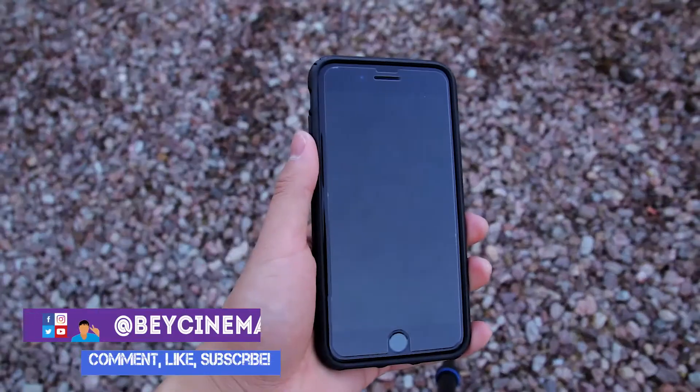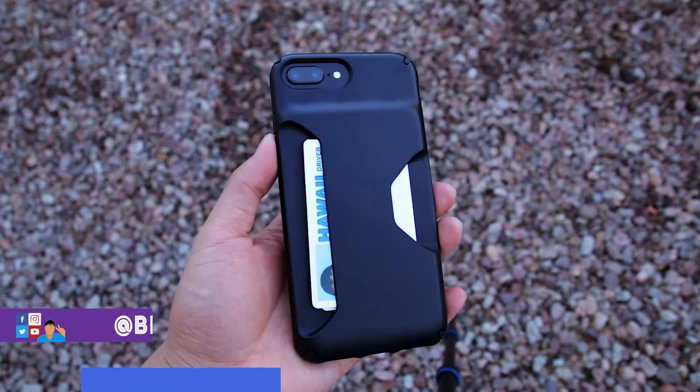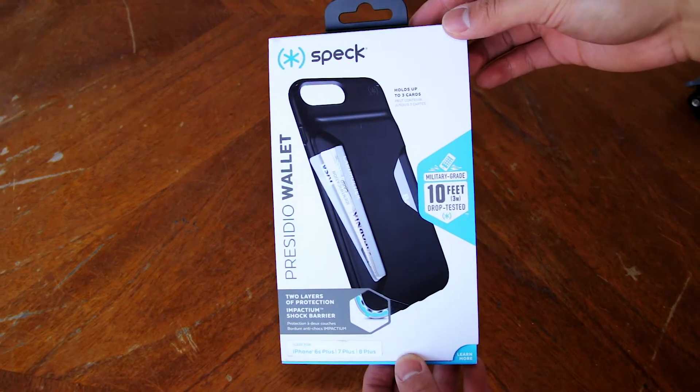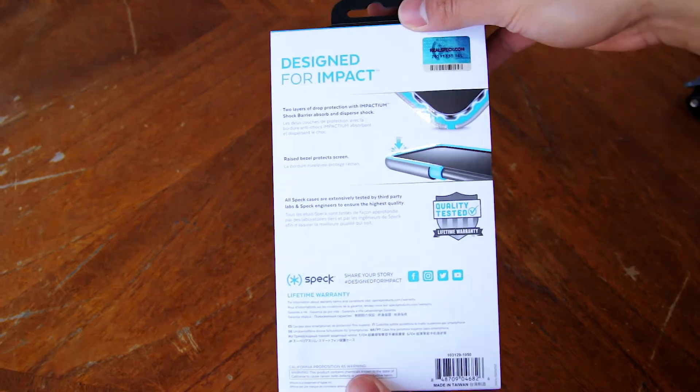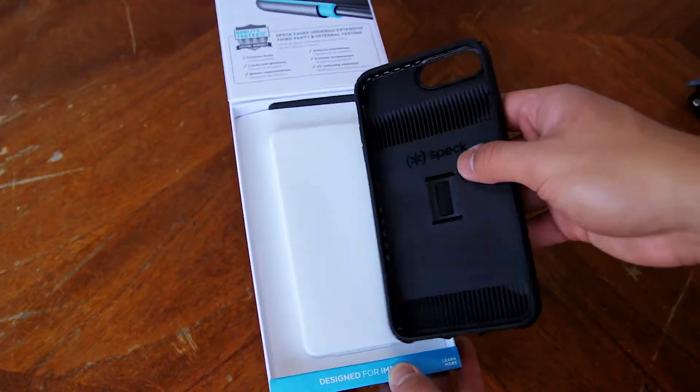Hey, it's Bae and today I'm going to be reviewing the Spec Presidio Wallet case for the iPhone 8 Plus. This case also fits the iPhone 6 Plus and 7 Plus, but it also supports many other phone models including the iPhone X. I'll put a link in the description to where you can purchase this case if you're interested.